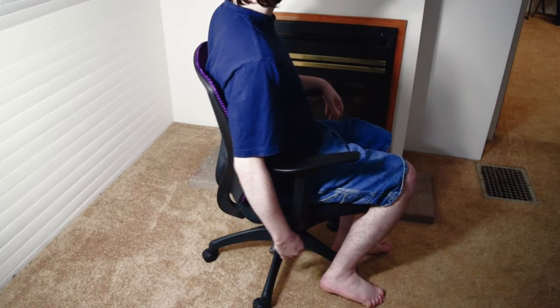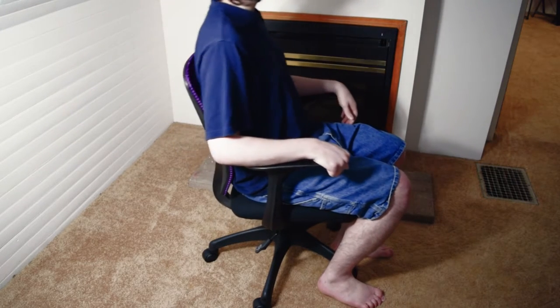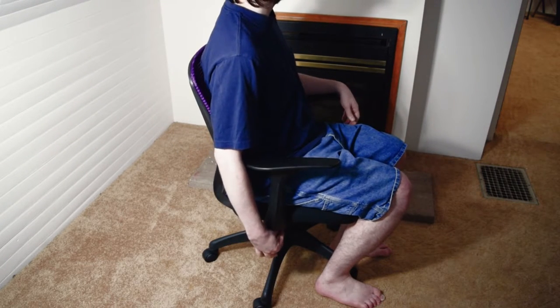But this isn't an entirely positive review. I can tell that after a while, the bottom seat will feel very worn out.